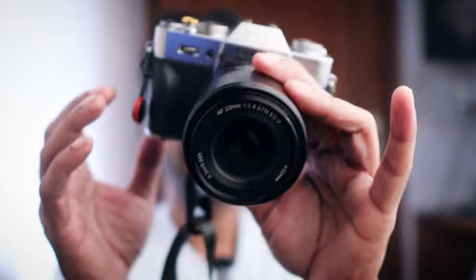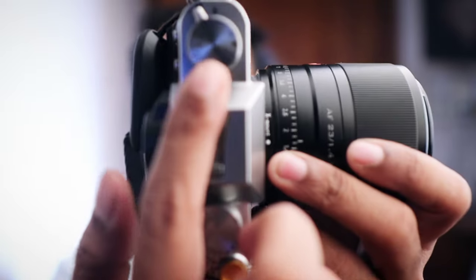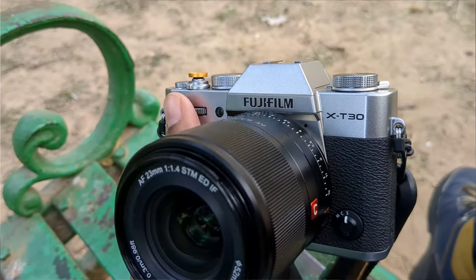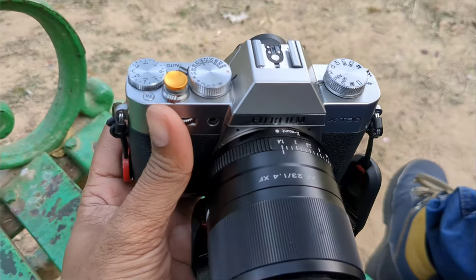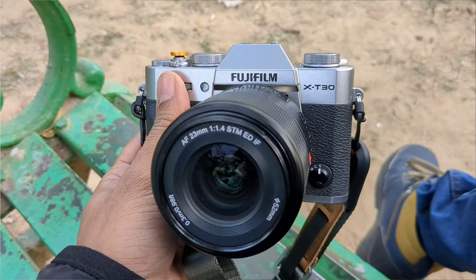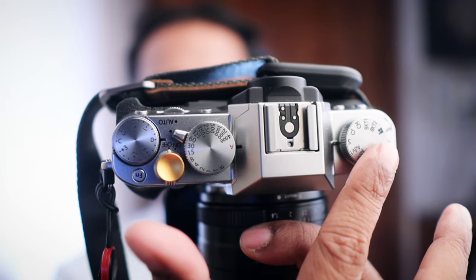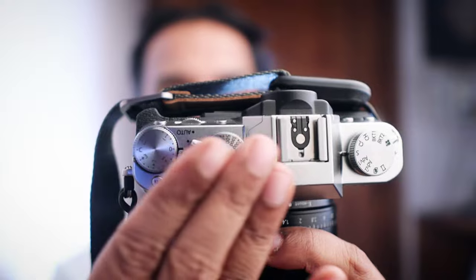The way it looks is something I really like and value. You can see these buttons, knobs, and dials — this is very old school. If you have ever seen a film camera, you will know what these knobs and dials do. You can change exposure compensation, ISO, shutter speed, and shooting modes. For every setting, you have a dedicated dial.